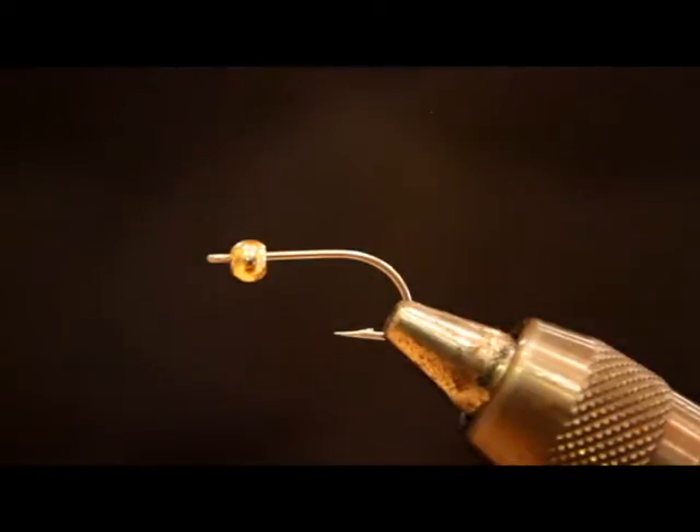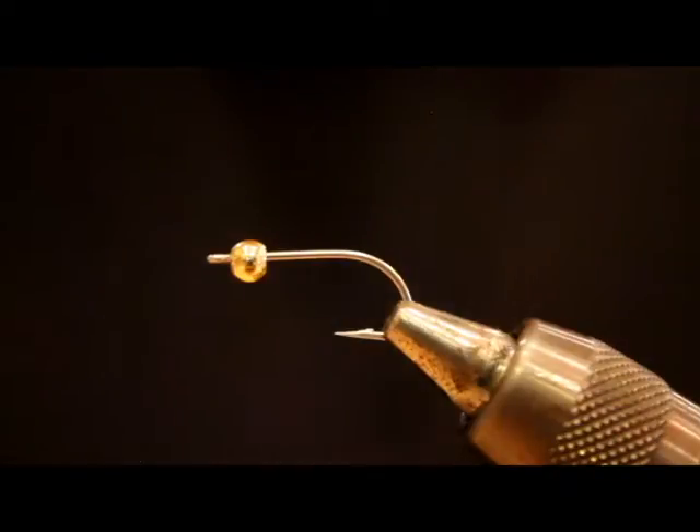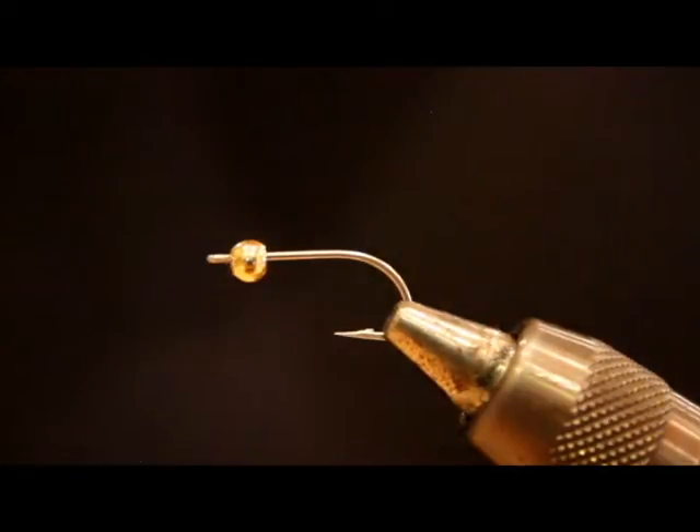If I can't catch them on a squid, I'm quickly switching to a Squimp. And if I can't catch them on those two patterns, things are getting dire and I'm going to have to start digging deep into the fly box. This fly just flat out produces Sea Run Cutthroat and Resident Coho. I think the biggest key with this fly is the Golden Pheasant Tippets at the back — it gives it that kind of shrimpy, barred look. Beyond that, I think you could use whatever colors and materials work for you.